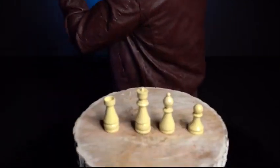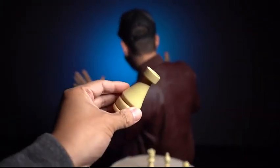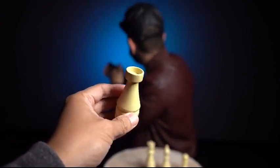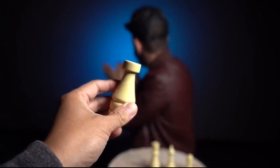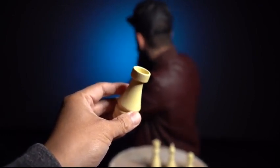Go ahead and do that now. And even though I'm looking away, I think because you tend to set goals — sometimes short term, sometimes long term — and you're pretty much a straight shooter, you like just going in one direction. I'm gonna go with the rook. Did you pick the rook?